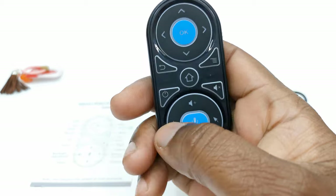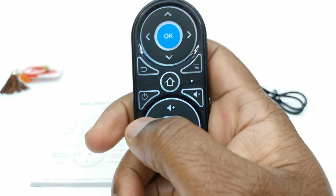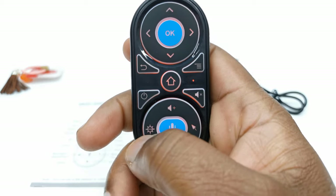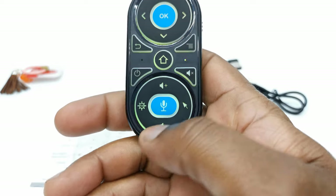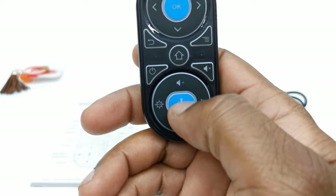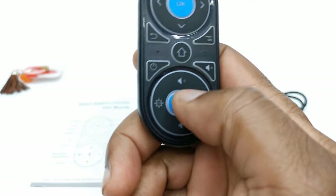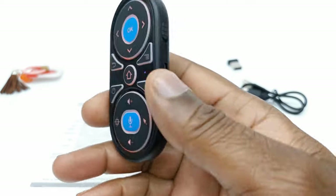So you have some backlighting. If you press the RGB light button, it cycles through all the various colors. And I almost forgot — you have the voice command button here in the center. This should work with Google Assistant. Let's give it a try.